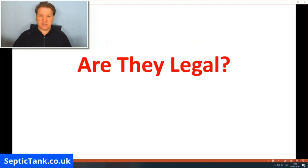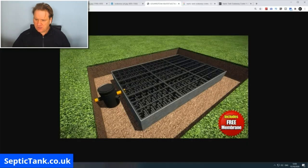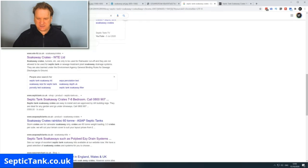The next question is: are septic tank soak away crates legal? There's a lot of confusion and misinformation on the internet, which I want to clear up. It boils down to ignorance, bias, and sales pitches. Let me give you an example — if you type 'septic tank soak away crates' into Google, you get lots of different sites.